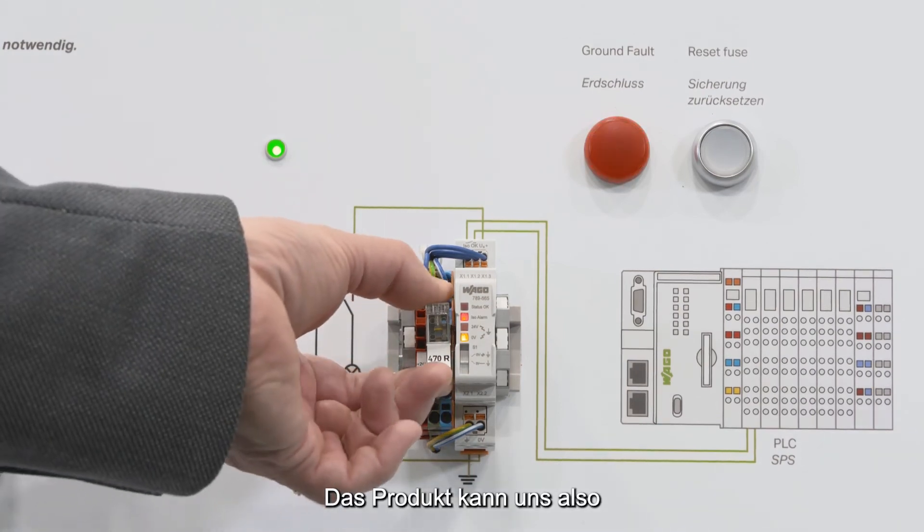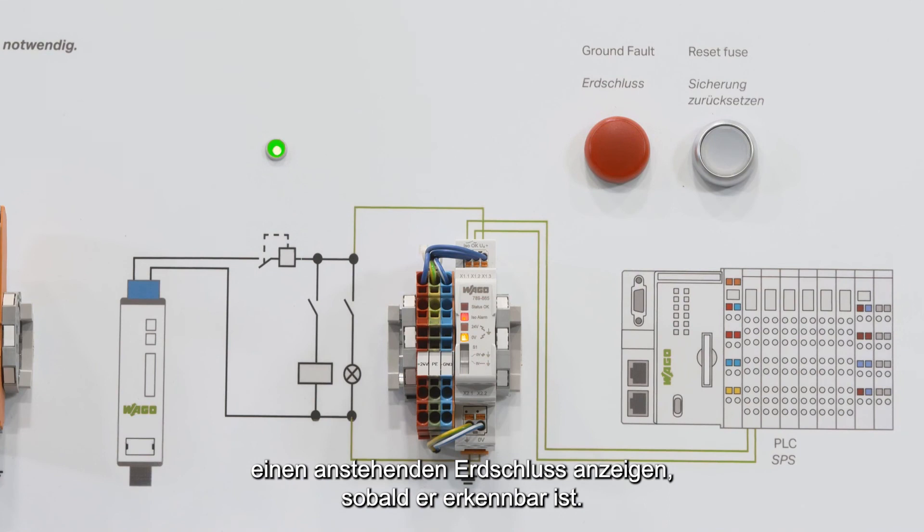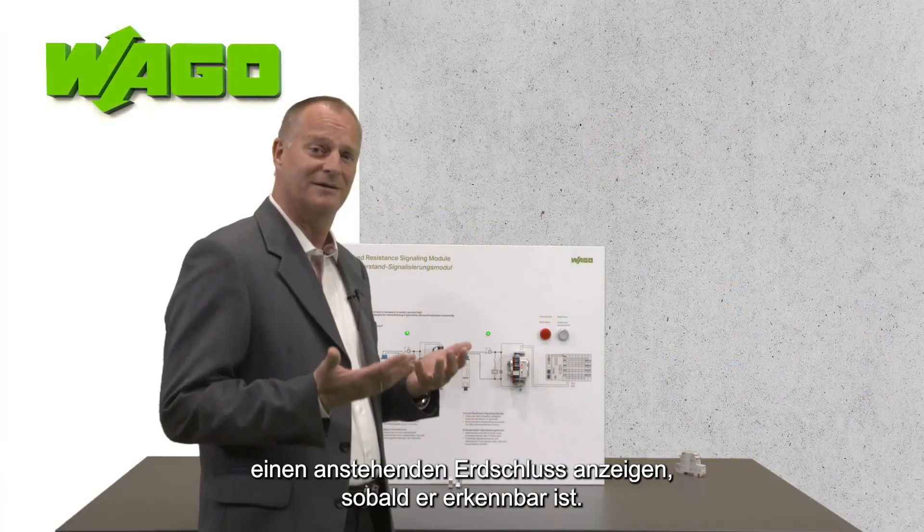So that is what the product can do: detect upcoming ground faults as early as they are being detected.